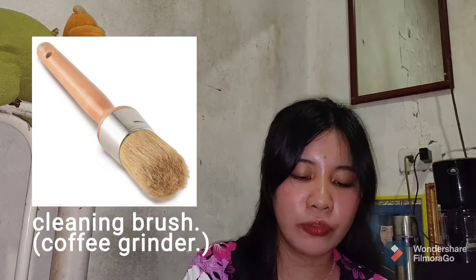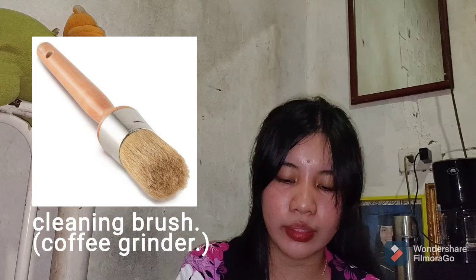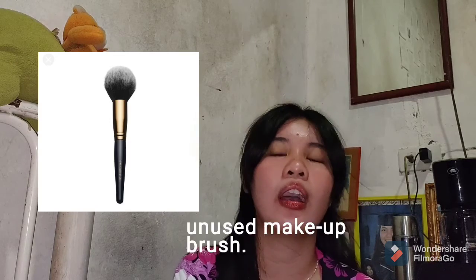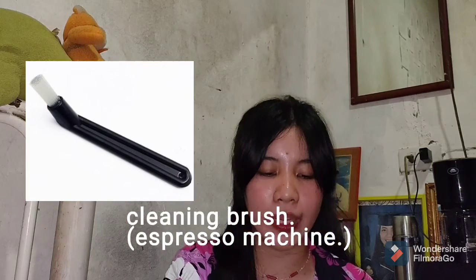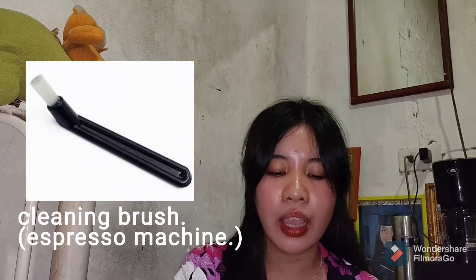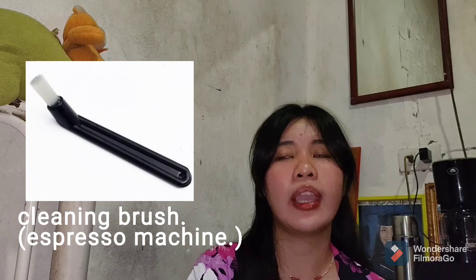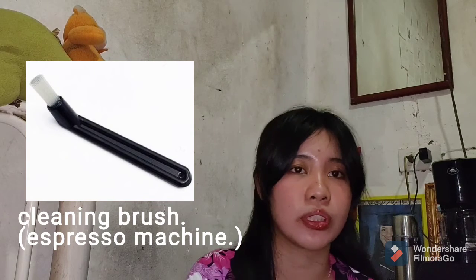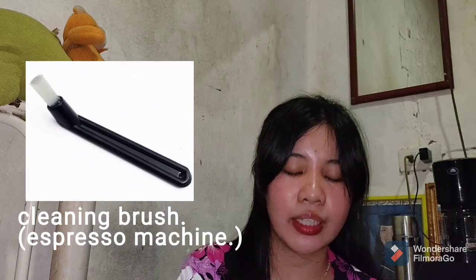Next is the cleaning brush for the coffee grinder — a tool used to brush away unwanted leftover grounds from the grinder. As a substitute, we can use an unused makeup brush. If you have an extra makeup brush, you can use it for cleaning. The next is a cleaning brush for the espresso machine, which is a brush designed for safe use. No substitute is provided here, as it is recommended to actually buy an espresso machine brush for safety.